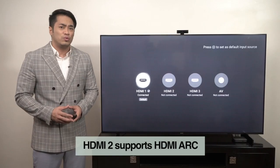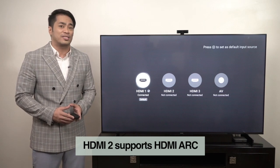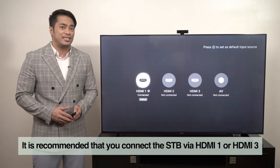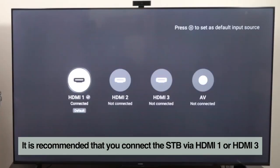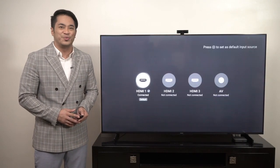HDMI 2 supports HDMI ARC and is usually used to connect to high-end sound systems. It is recommended that you connect the STB via HDMI 1 or HDMI 3. You can now test the STB functions and features as you wish.